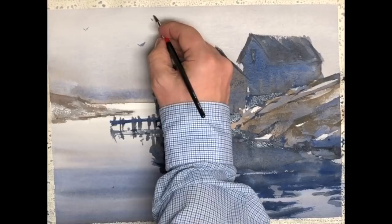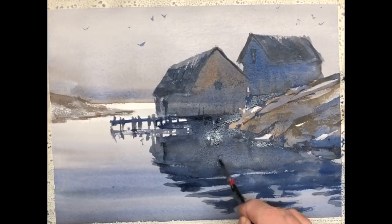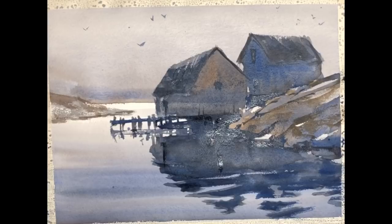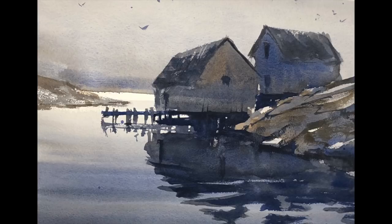We'll look at another exercise later on in this video that shows a different subject. It's also a fish shack, but it's much more complex and not as obvious on how to approach it. There are our seagulls — we can't have a fish shack without seagulls because that's their home. They need to eat and fish is a good source of protein.